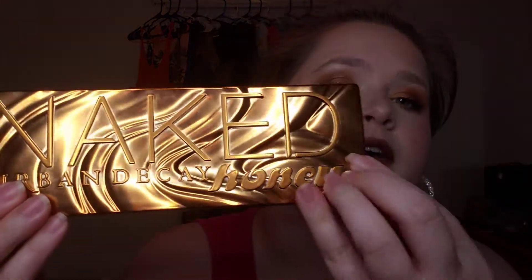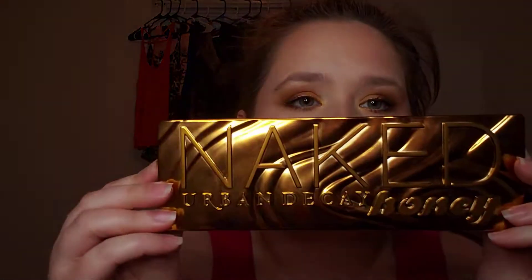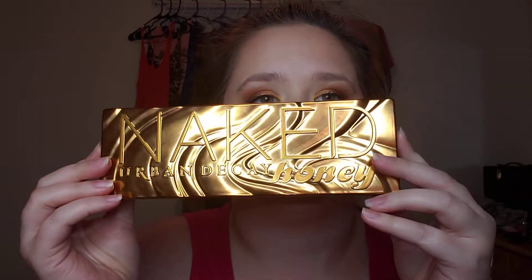We're going to do the Naked Honey palette, and I swatched it for you guys so you can see. It's very pretty packaging — actually darker than what I thought it was going to be. It kind of looks funny.